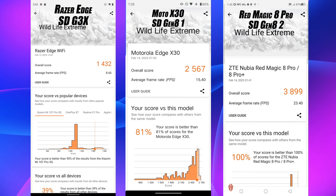Moving over to a GPU benchmark — we've got 3DMark Wildlife Extreme on the Razer Edge scoring 1432. This has fallen far behind the Gen 8 1. I ran this several times, let it heat up, let it cool down, and 1432 was the best score I could pull out of the Razer Edge.